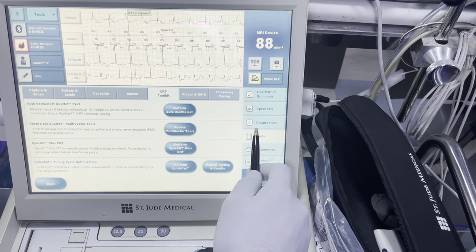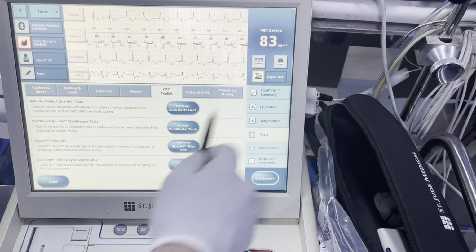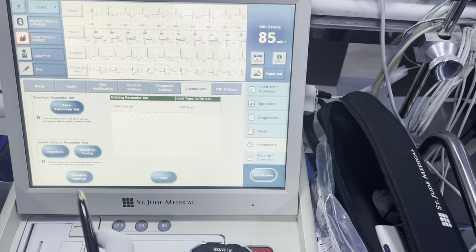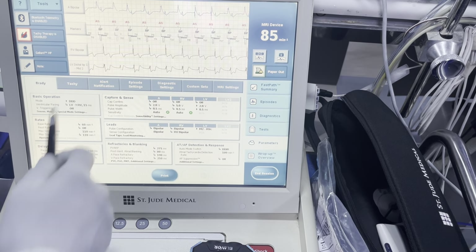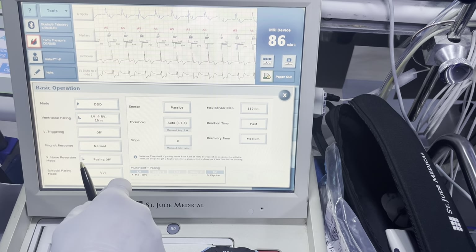We have all these programmed. The only thing we didn't do is quick opt at this time — we can come back to it. Then I'm just going to go through my normal Brady programming. My LV-RV offset I'll leave like this until someone can take a look at the 12-lead.